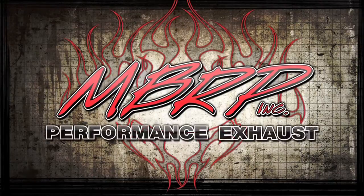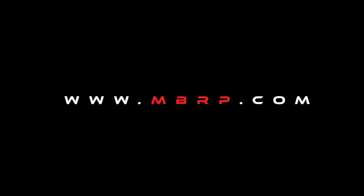Thanks again for watching MBRP TV. Make sure to subscribe, check us out on Facebook, or visit us at MBRP.com.